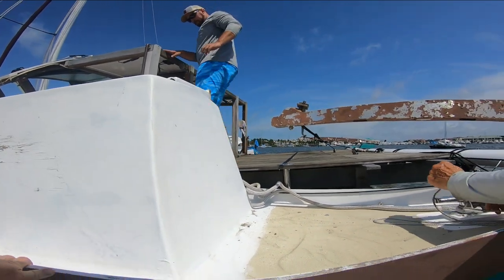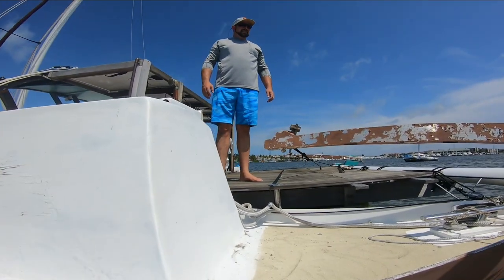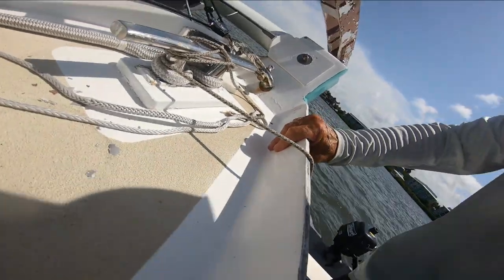We had just met Brandon for the very first time and he was so accommodating, giving us a tour of his boat and all the info on the background of it. Come on aboard, guys, let's talk about it. You can grab on to this. Oh dude, look at that! That's like the middle. Wow, that's amazing.